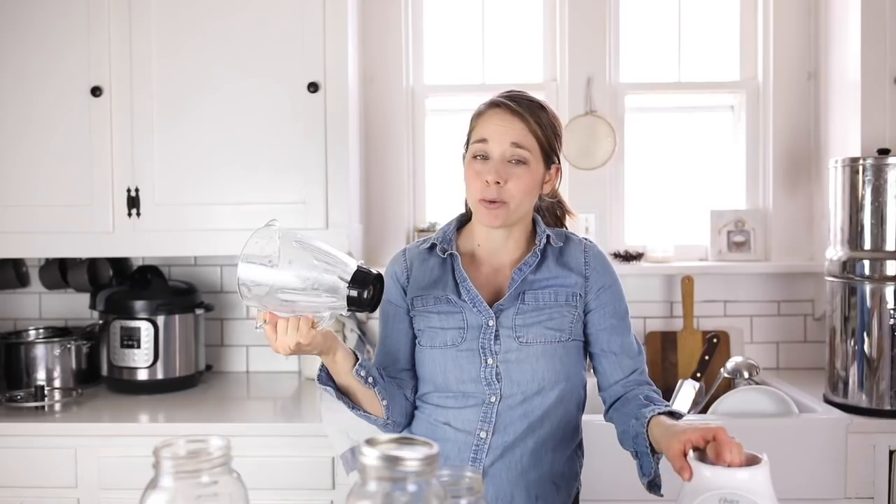What I also like about this is that it's glass. A lot of the nice blenders on the market are made from plastic, and I try to use as little plastic in my kitchen as possible. And then it's so cheap that if I break it or part of it breaks, I can just go get one for like $20, $25.